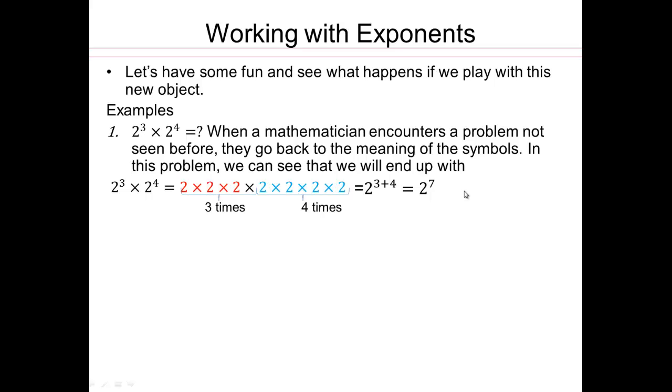Isn't that fun? You might be wondering, this is not fun. But it is fun and exciting to see how, once we understand base and exponents, we can do other complicated things.